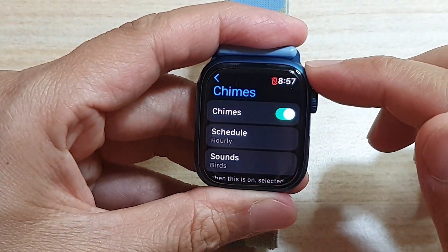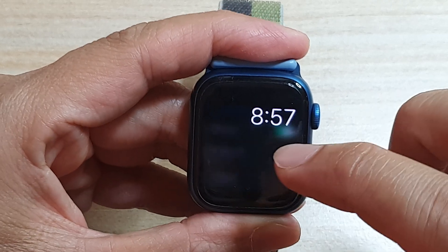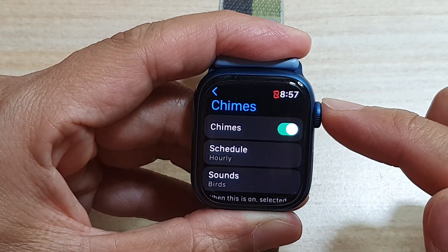Hey guys, in this video we're going to take a look at how you can enable or disable Taptic Charms on your Apple Watch 7.